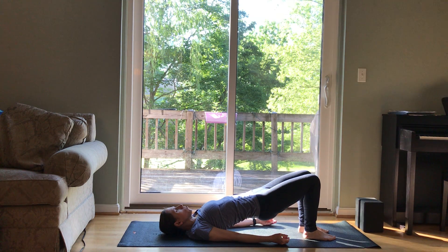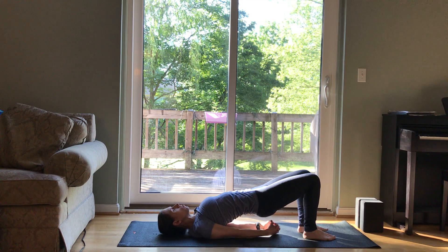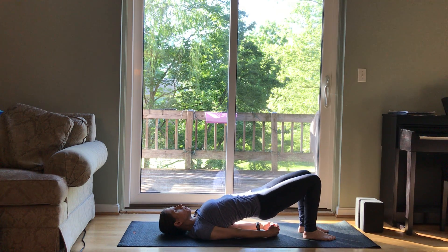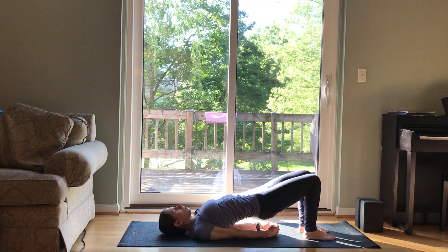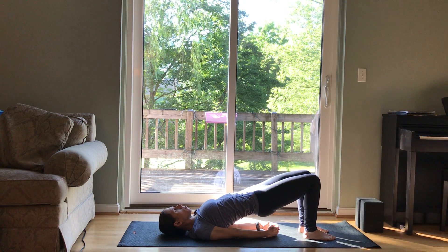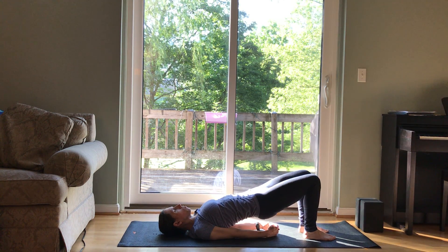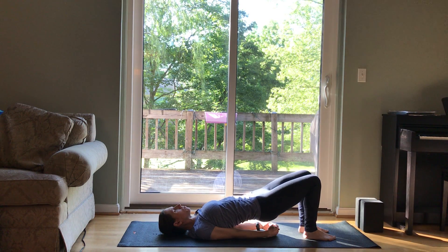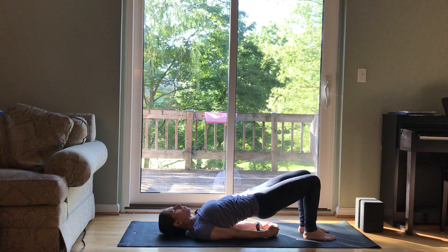Opening up wide through your collarbones in this bridge pose. Energetically hugging your inner thighs towards the midline — you're always welcome to use a block in between your thighs. You can clasp your hands underneath you or keep your hands on your mat. Take little lifts of your hips up and down, maybe just an inch or so. Exhale, squeezing your glutes, pressing down through your heels, drawing your low ribs in, lifting up through your pelvic floor muscles every time you exhale. For five, four, three, two, and one.